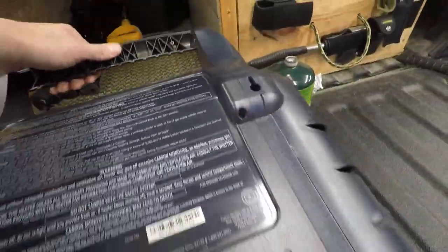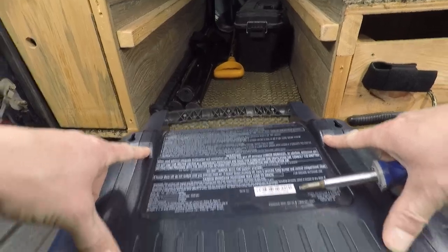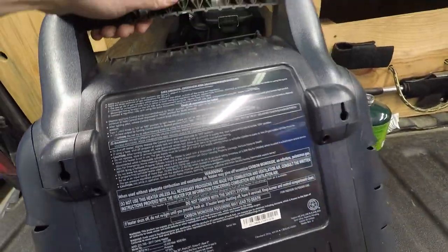Next, we'll do these screws here. There are four screws right here, and that takes off this back panel here.